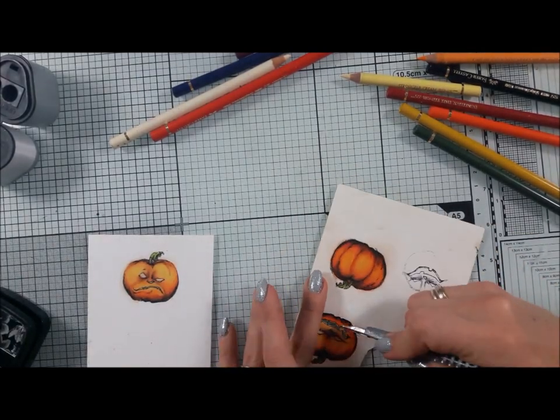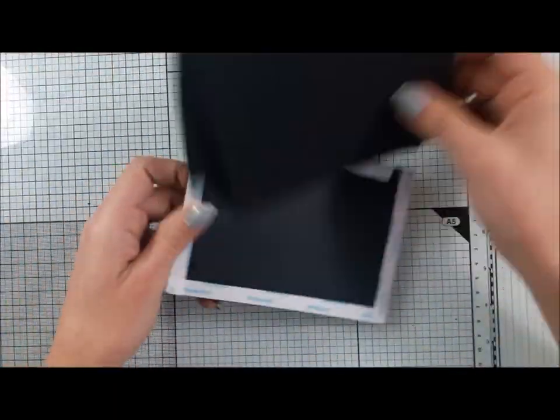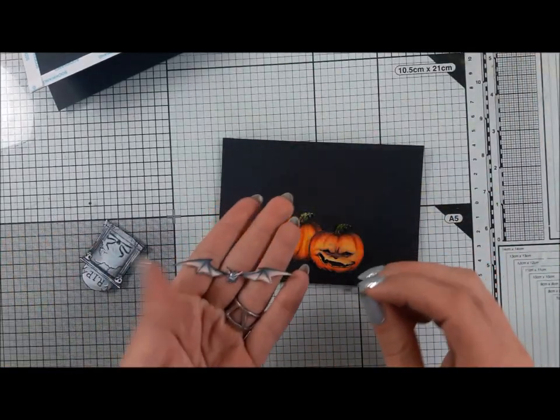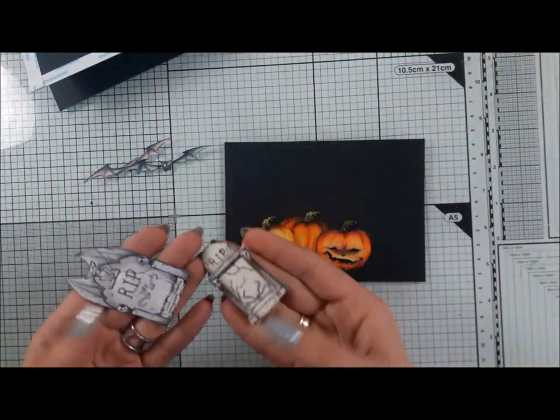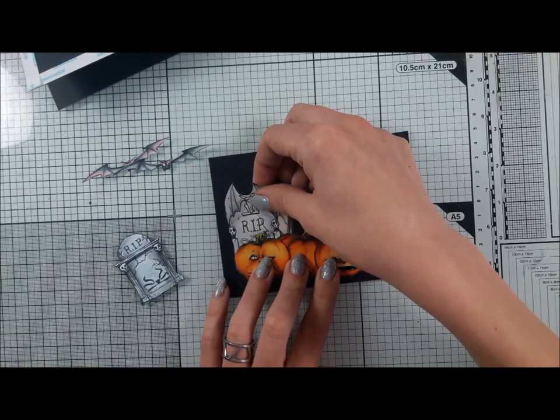I'm cutting out all the elements — the mouth and eyes — and I'm doing that before cutting out all my characters. You can see that the one on the left is a little more yellow and the one on the right is a little more orange, so they don't look like the same stamp.